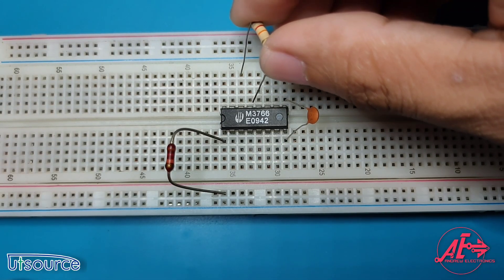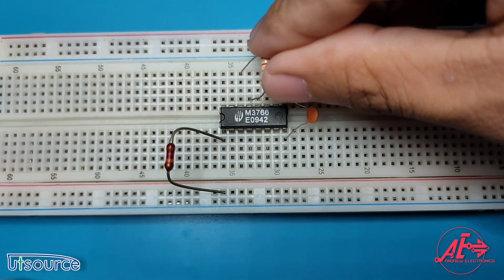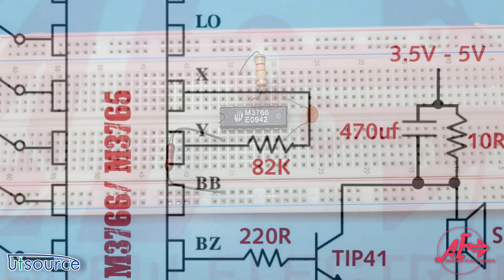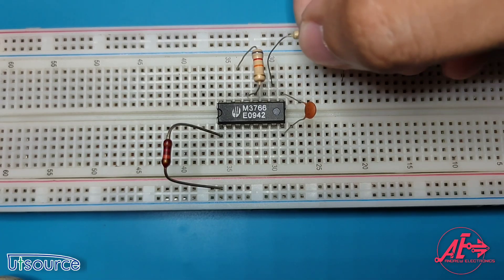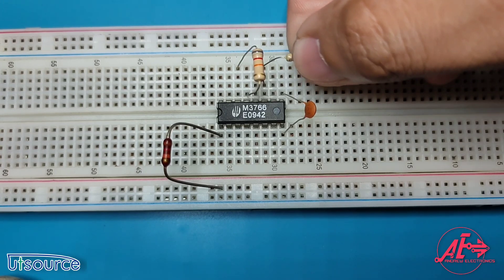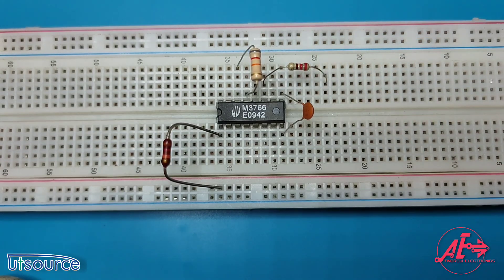From pin 13 and 14, connect the 82k resistor. From pin 11, connect the 220 ohm resistor. This resistor will later be connected to the base of our transistor.